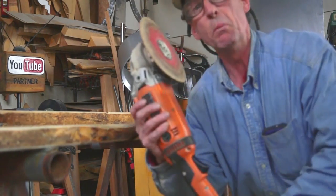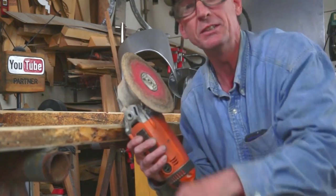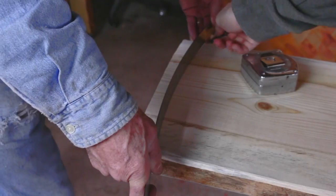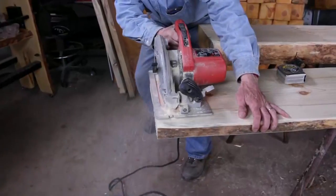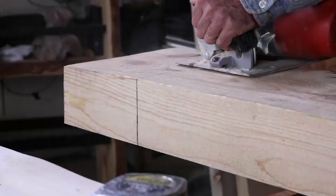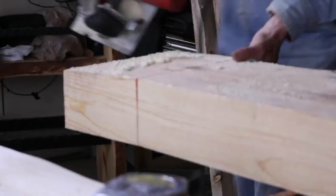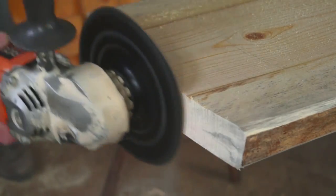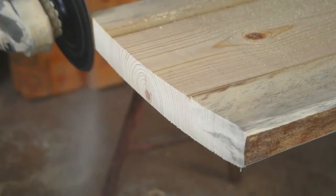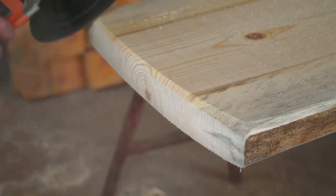This is also the perfect tool to edge these ingrains. To achieve the perfect chamfered edge, tilt your angle grinder on a 45-degree angle and make one pass.